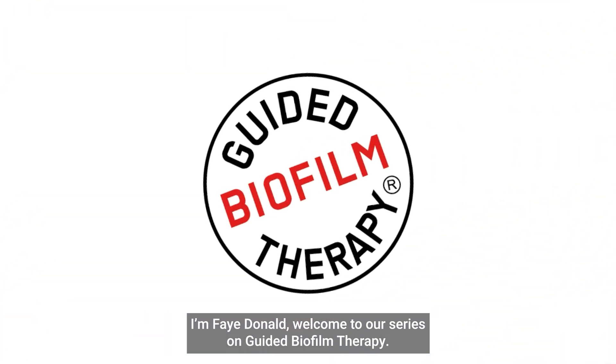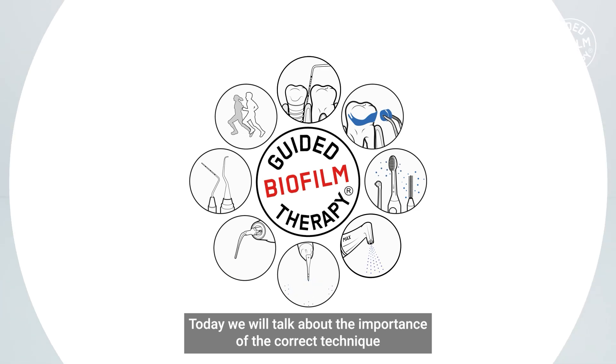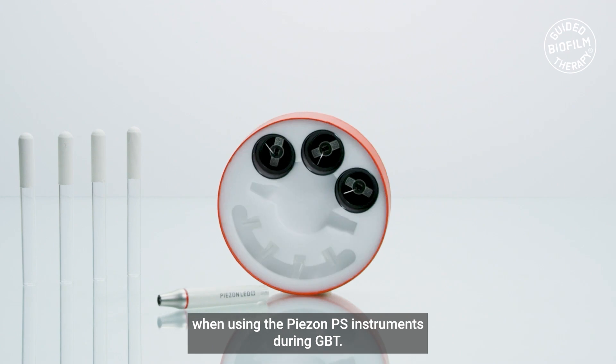Hello everyone, I'm Faye Donald. Welcome to our series on guided biofilm therapy. Today we will talk about the importance of the correct technique when using the Piazon PS instrument during GBT.